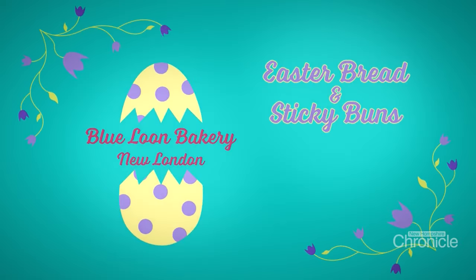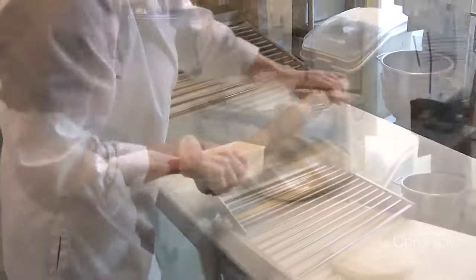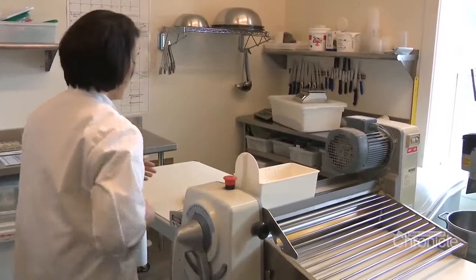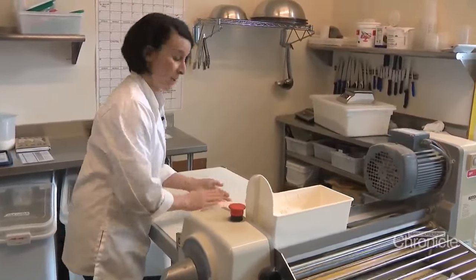This is a brioche style dough. We use this for our sticky buns and our cinnamon roll. Brioche is an enriched yeasted dough, so butter — if you think brioche, you're thinking butter.